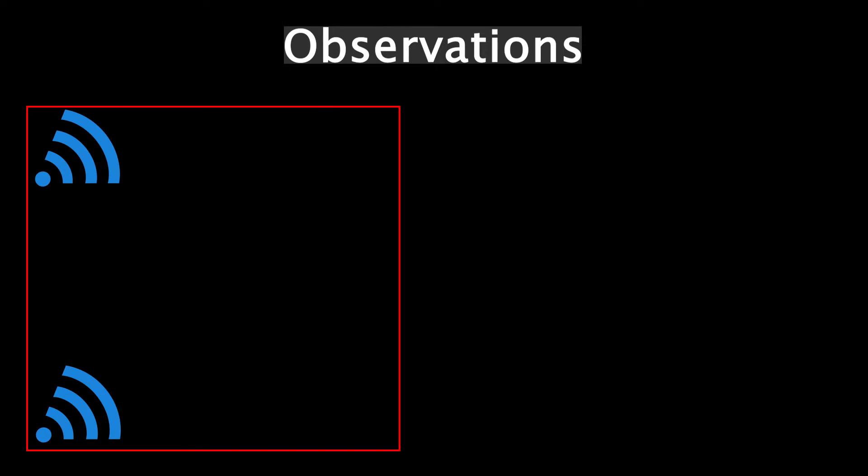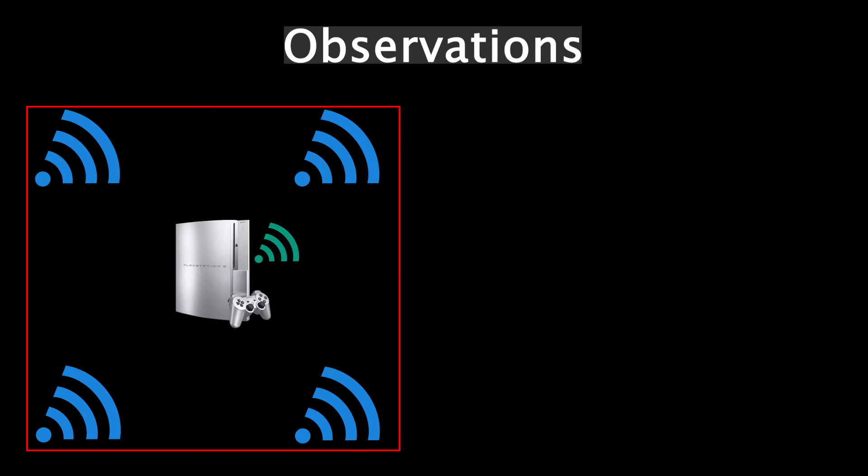Let me summarize what we've found so far. Inside a room with a bunch of wifi signals, if you have a FAT model with wifi capability — which covers basically all FAT models except the CECHB — the network function crashes. It works for a few seconds after booting up and then stops. When you try to reconnect, either through an ethernet cable or wifi, you get error message 80010201 or 80010000, respectively.